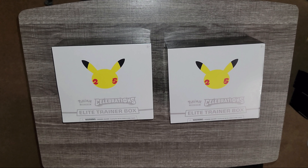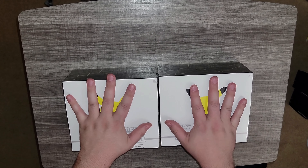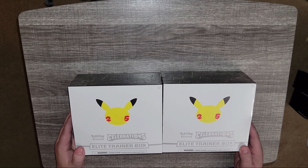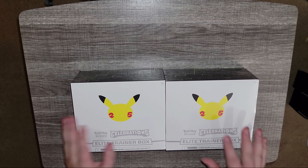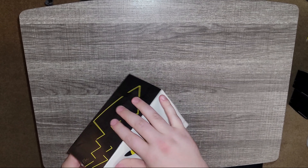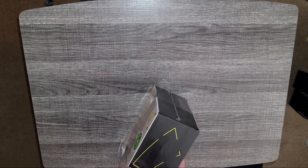All right, what is going on today everyone! Today I'm going to be opening two Elite Trainer Boxes - the Pokémon 25th Anniversary. These are amazing, I like them a lot. I've opened probably eight of them already, I might have a problem, not sure honestly, but hey, they're enjoyable and I like it. I'm gonna be opening these today, so let's get right into it.